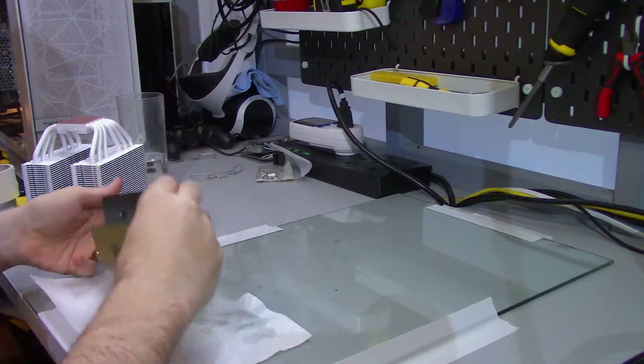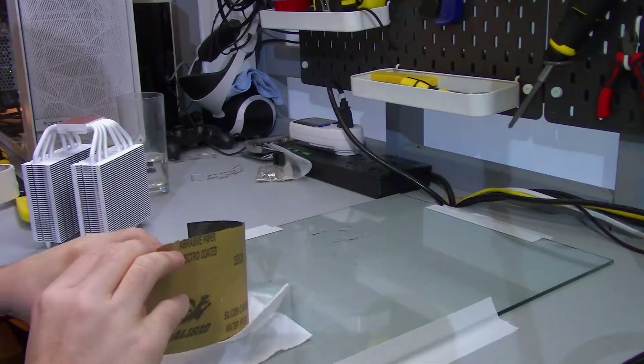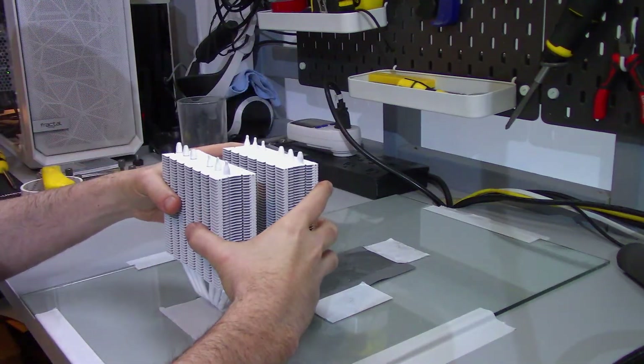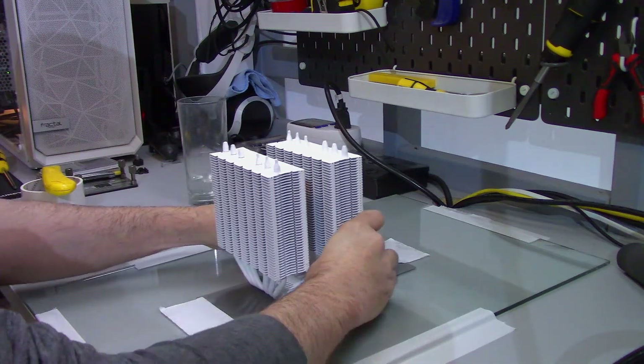If I were to do something like this again, I could probably do it in more like 90 minutes, because at the start I spent a lot of time cleaning up — I was using way too much water and making a big mess, which made it very difficult to quickly move on to the next sheet of sandpaper. If this is something you'd like to try, I'd highly recommend using just enough water to smoothly slide the base of the cooler across the sandpaper. How much water that is depends on the sandpaper size, but starting somewhere between 20 and 30 milliliters, or around one ounce, is a good place to start.